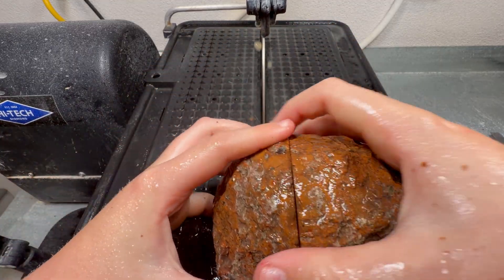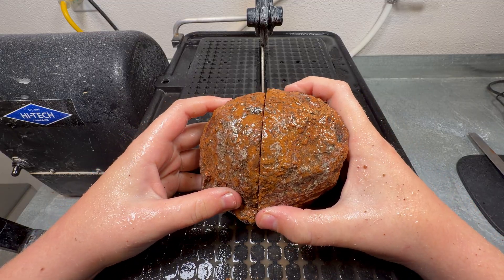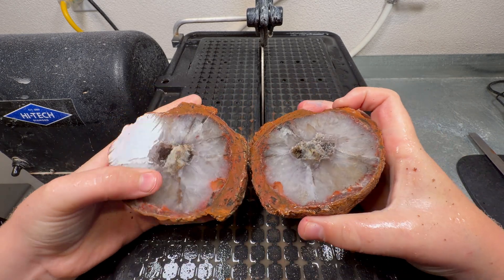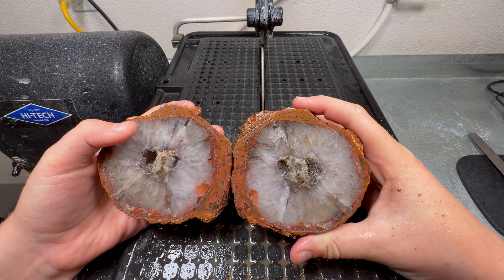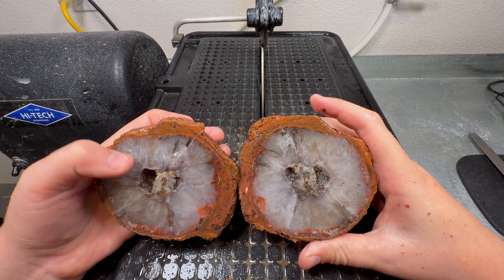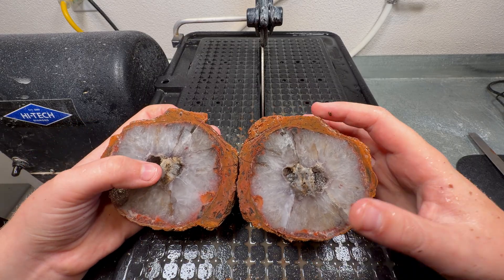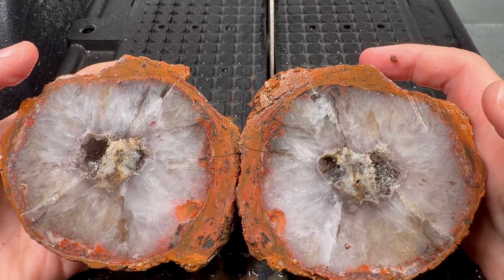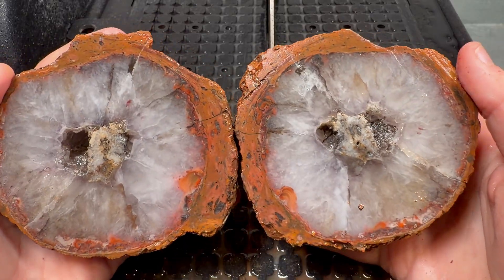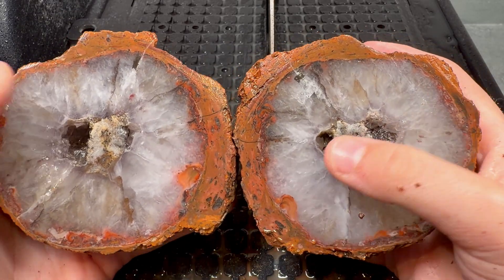Oh wow, it's a quartz center. It does have a little geode pocket — that's cool. There is a little hint of purple, and the crystals in this pocket are amazing, though the lighting doesn't quite show it. Look at the agates at the bottom — it's got a little bit of everything in it. Not bad for the first one at all.